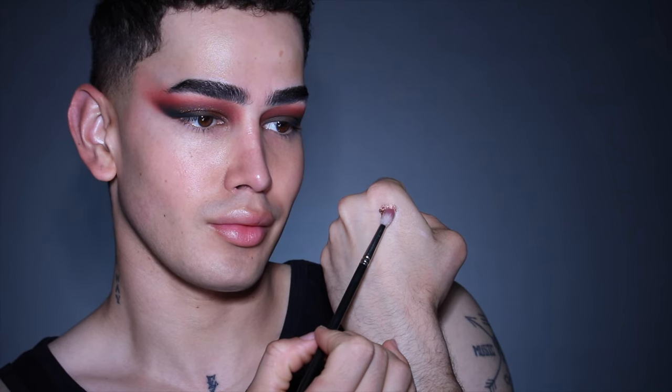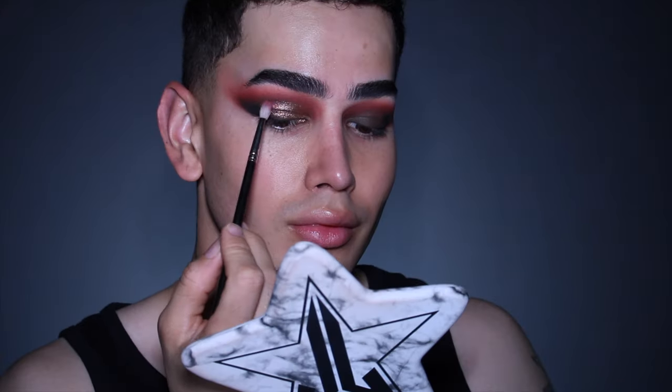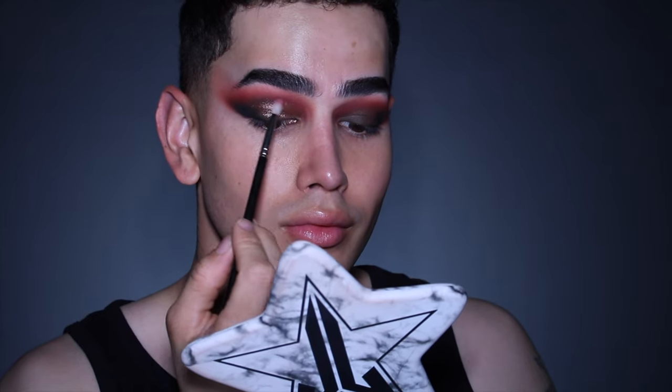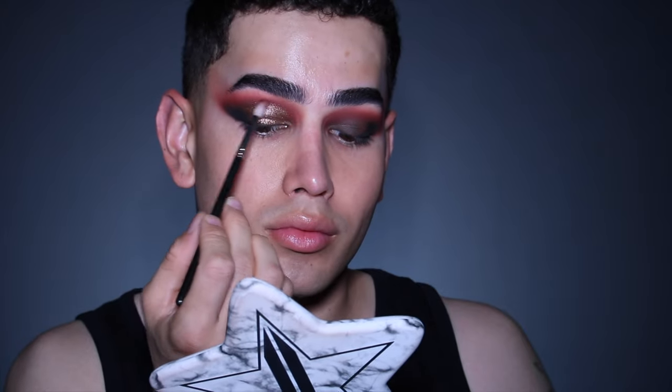Using the same product with a small fluffy brush, I'm further blending all the edges, just because I want to give it a very spotlight diffuse effect. I'm not really looking for a sharp cut crease.